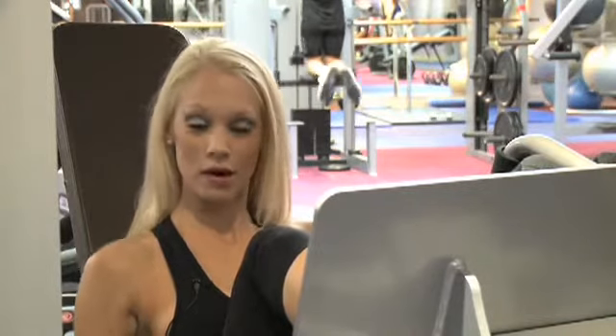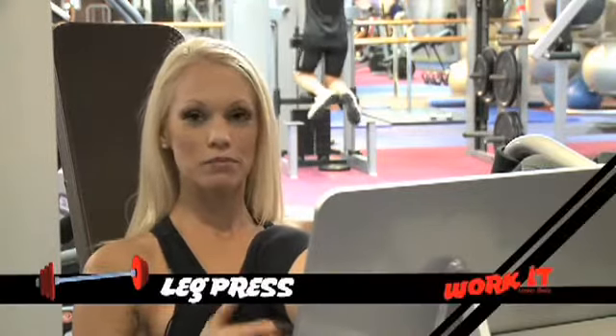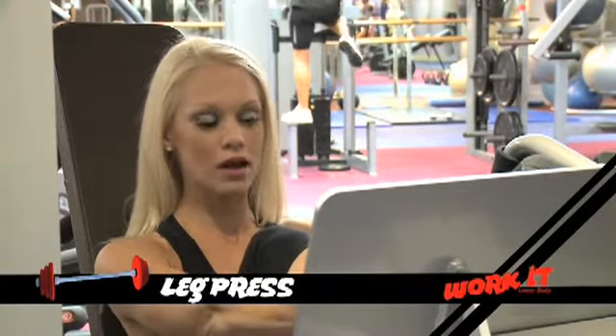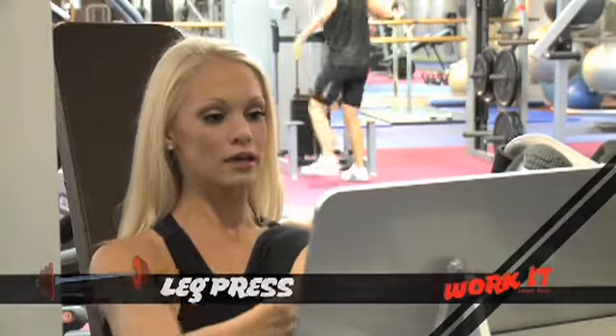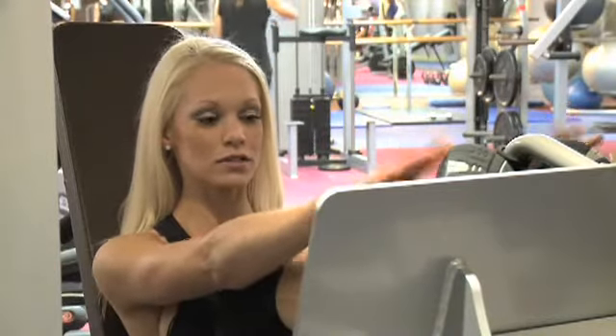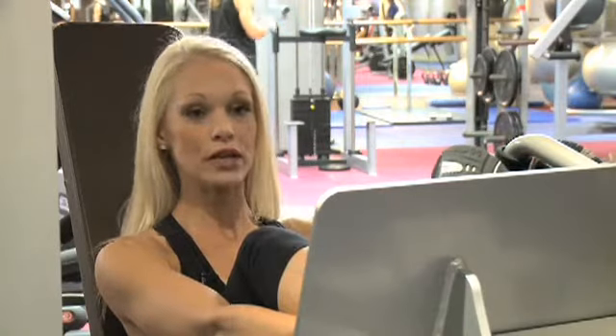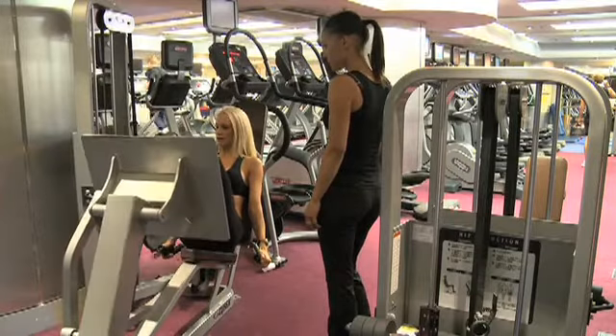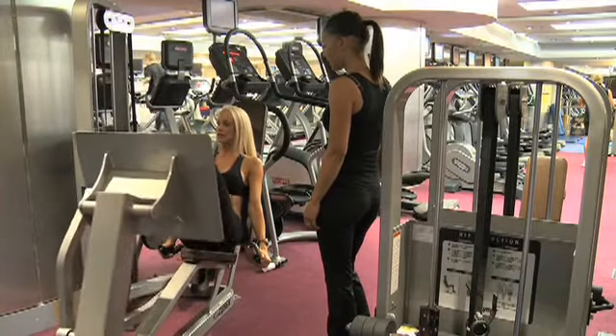Now we're going to do an exercise on the leg press — it's more for the glutes rather than the quads. We're going to take the feet quite high up, as high as we can get, and we're going to keep the feet together. We're going to lift up the toes, wiggle our toes, and drive through the heels — pushing through the heels, keeping the legs together. This really hits the glutes.